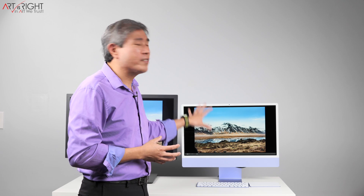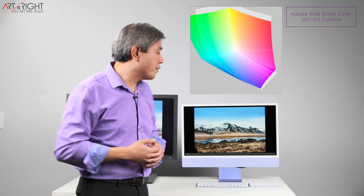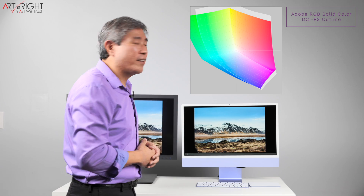Not to mention, this is also calibrated to DCI-P3, which is very different from Adobe RGB, which is designed for photographic workflow. So those are the great things about a glossy display.